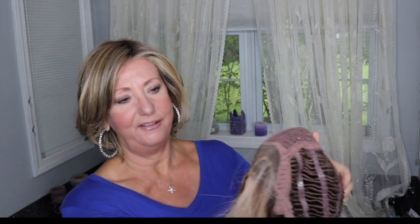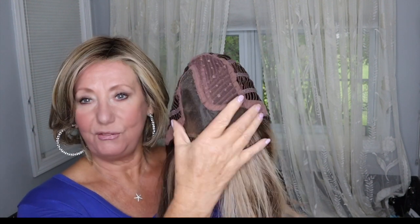Before I put her on my head, I'm going to show you the inside of the cap because this is really beautiful. One of the things I love about all Raquel Welch is that their lace front is impeccable — it is so well designed, so pretty. This has a monofilament part. It's not a super wide one, but it's wide enough that you have some flexibility in this bob style.